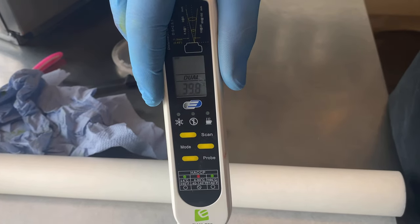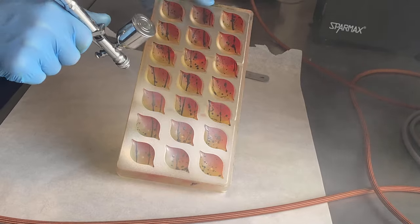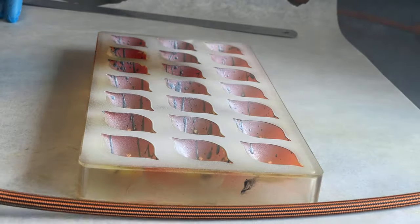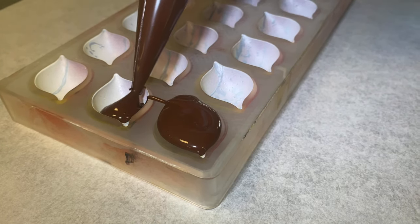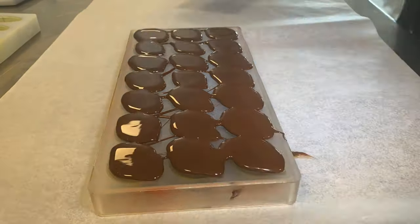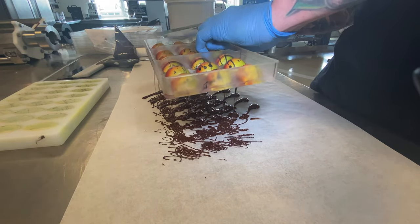That gives your bonbons a very nice look. Then let it crystallize and finish with white cocoa butter. If you don't have white chocolate for the shells, spray, clean, crystallize, continue. The reason I used white cocoa butter is because I used dark chocolate — the color would be different without it. If you use white chocolate, you don't need white cocoa butter.